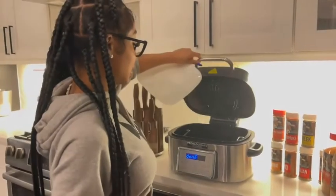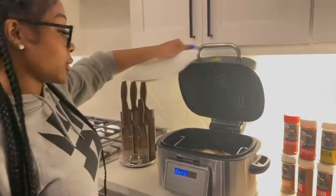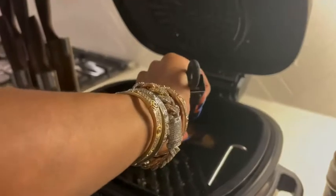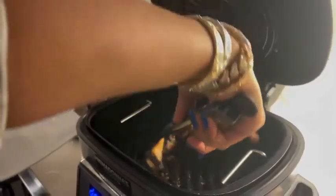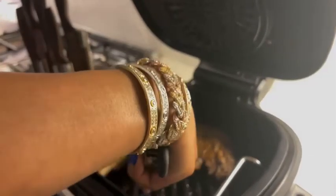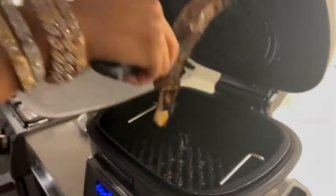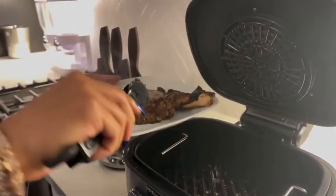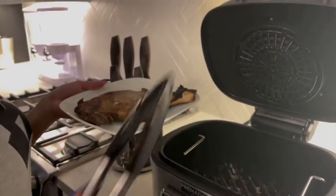So we are done. Y'all look at this, for real — just get close. I'm about to flip it one time so y'all can see the work. Look at the back. This is what you call a steak, y'all.